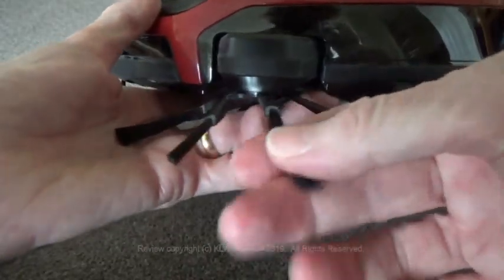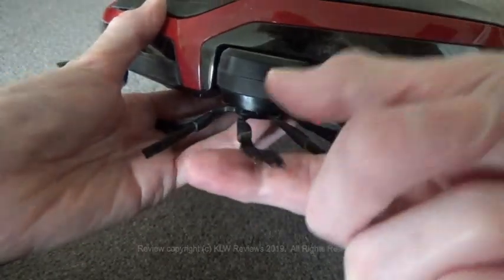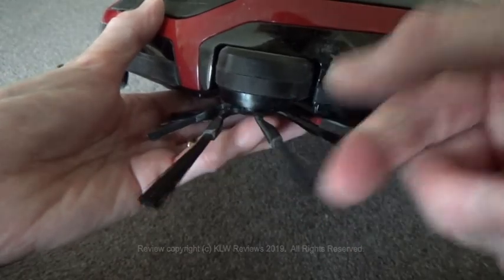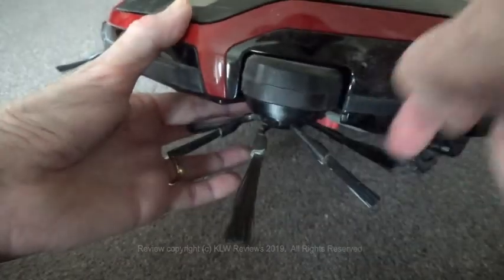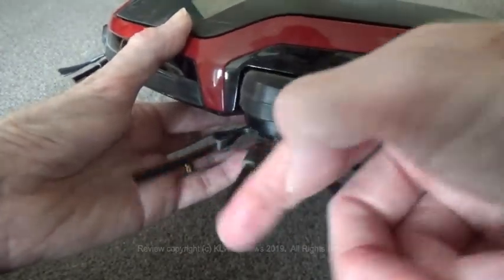Also, these sweeping brushes alternate between long and short, and they're also much denser, stiffer and longer than other brushes, so they give a very good sweeping performance. Again, very different to some of the cheaper vacs.